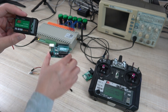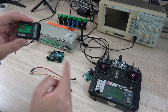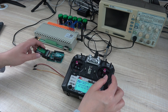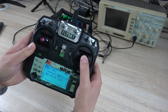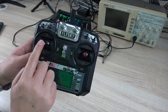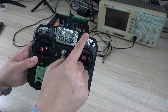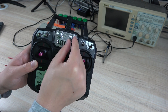So the first step, we need to know what signal output from this module and remote. This is channel 1, channel 2, channel 3, channel 4, channel 5, channel 6, channel 7, channel 8, and channel 9 and channel 10.